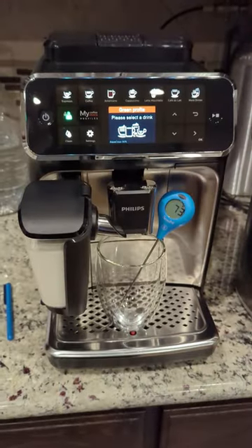Hey everybody, it's Tony with another short Tony's Tippets. A viewer requested that I put a thermometer in while making a cappuccino, so I will do that now.